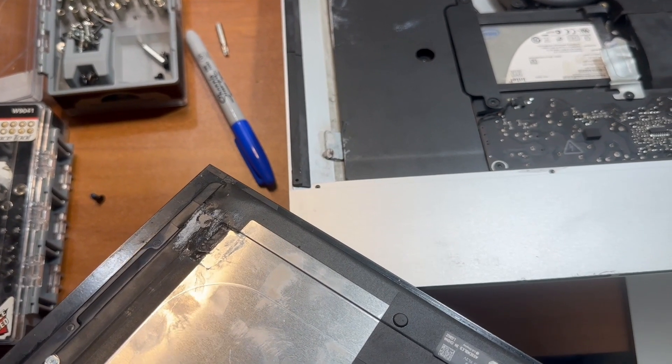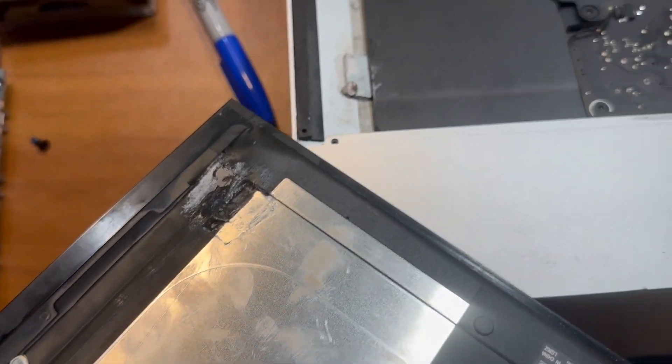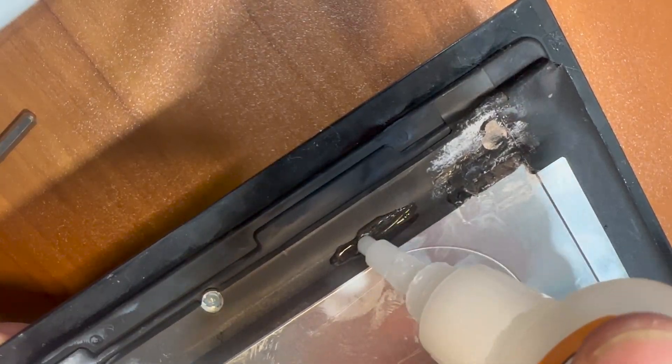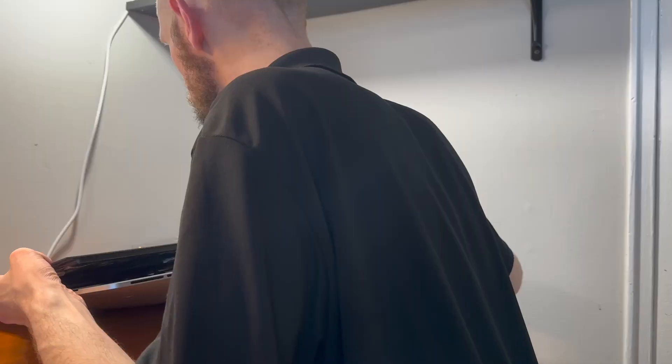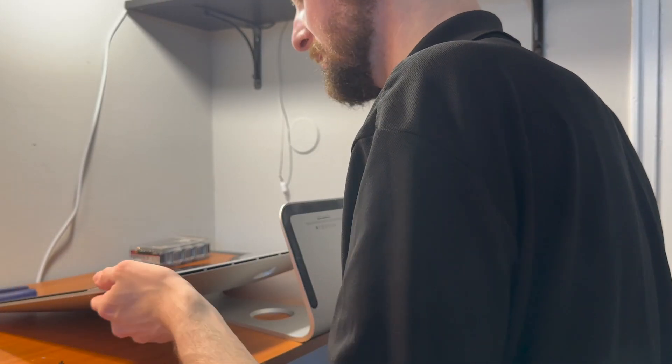All right, one more magnet. I'm going to try to put a magnet on here so it can line up with the magnet over here — that way more strength. This is a little bit nicer than I thought.